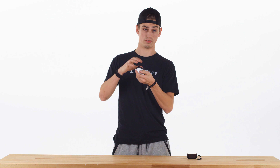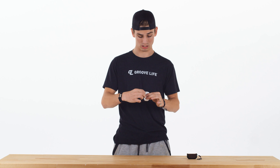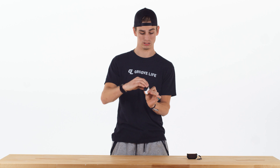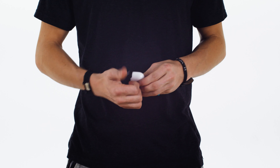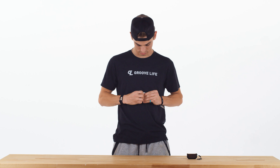You'll just want to find the back. Right where this hinge is here is the strongest part of the AirPod Pro case. So you'll just grab the top of the case and rotate it off of the AirPods like this, so that you don't damage this hinge.